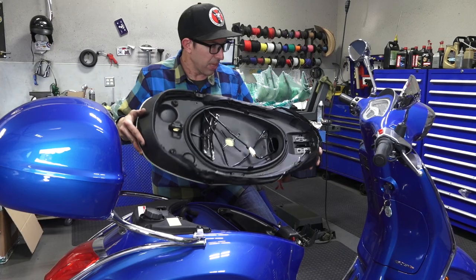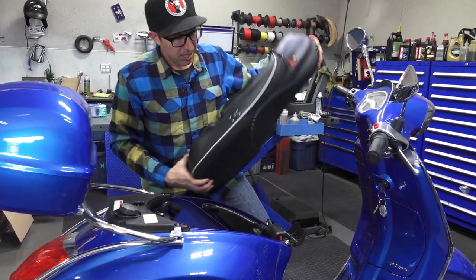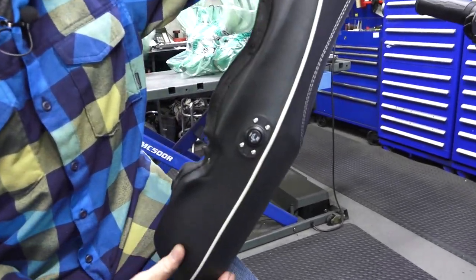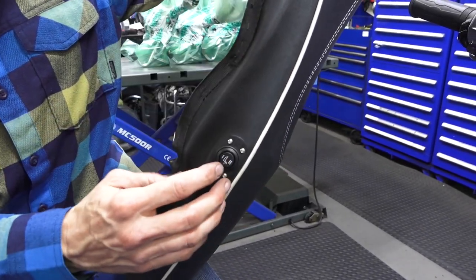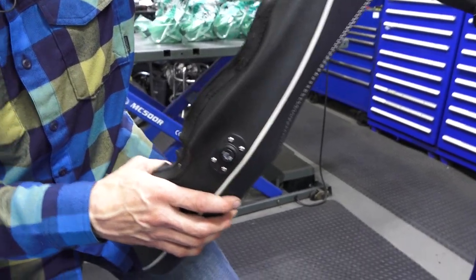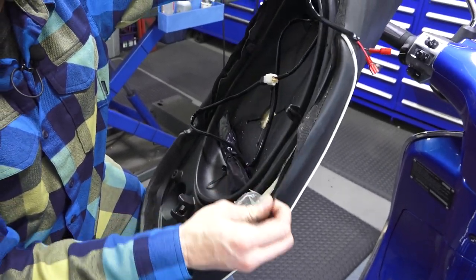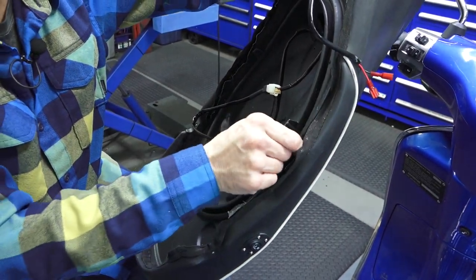Now we're pretty far with the install of the heated pad in the seat. You can see on the left side, kind of behind the rider but in front of where the passenger may sit so their legs would miss the switch — there's the high-low switch that's been installed. I'll pull back the seat cover and show you what I have set up before we go back and staple the seat cover back to the plastic frame.